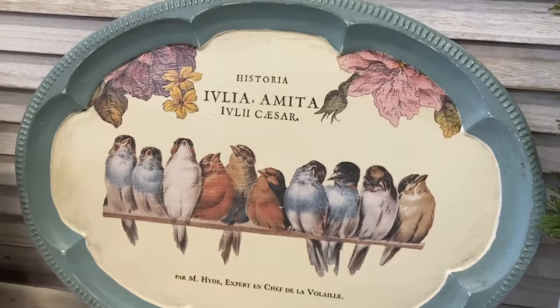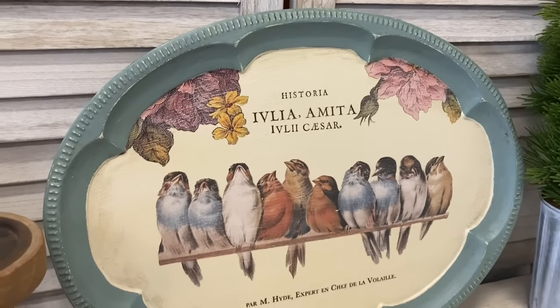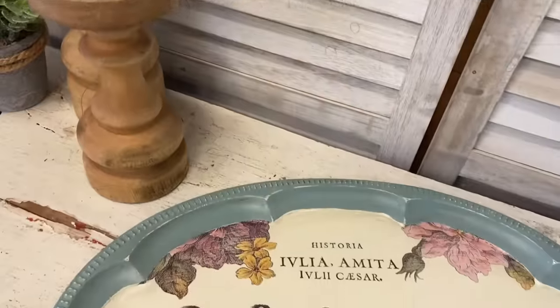I love how this turned out. I'm so glad I was finally able to use those beautiful birds on a project. Let me know what you think of this in the comments.